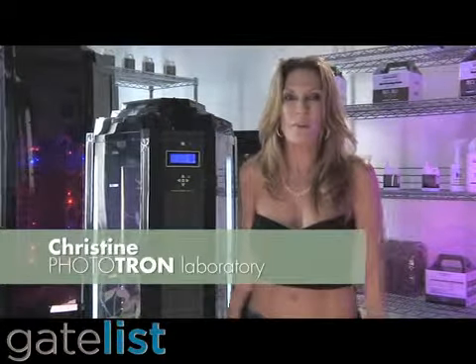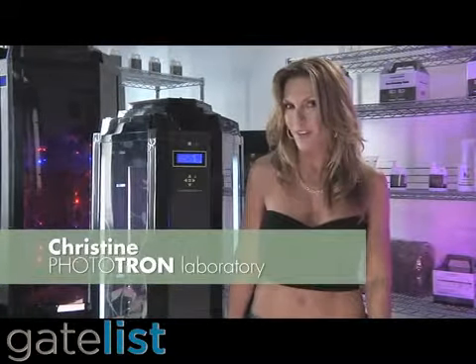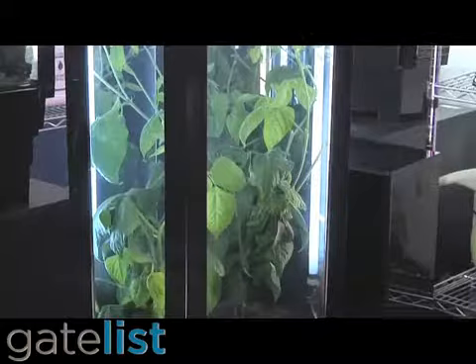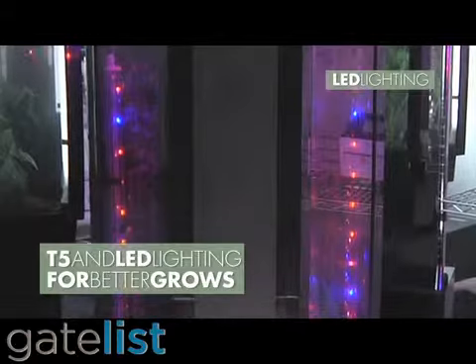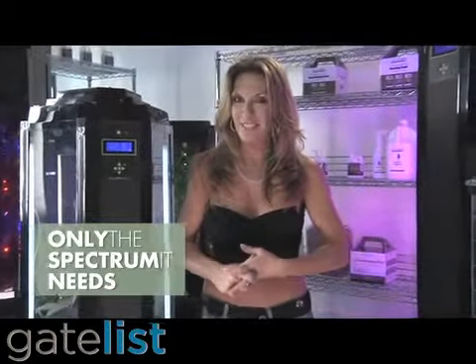The hydroponic gardening industry is exploding and everybody wants a better, stronger, faster solution. So we recently upgraded the Phototron line and introduced the new Pro Series Phototrons. They feature both T5 and LED lighting to make your grows even better. We give the plant only the light spectrum it needs and wants.